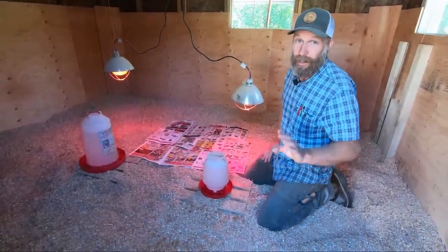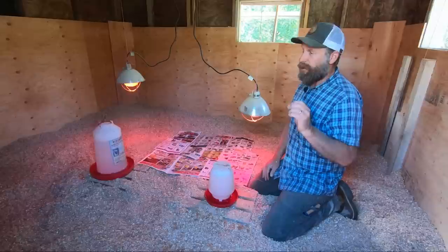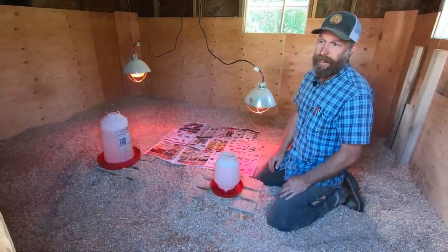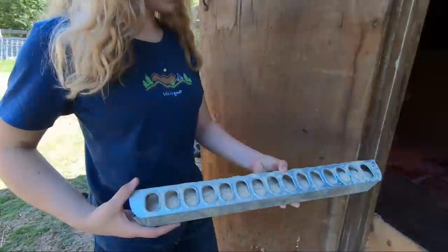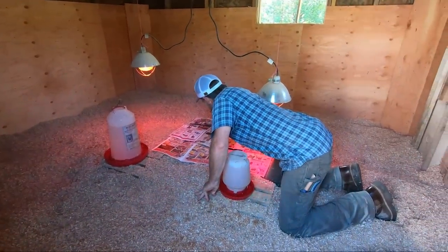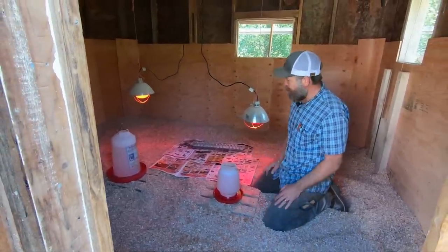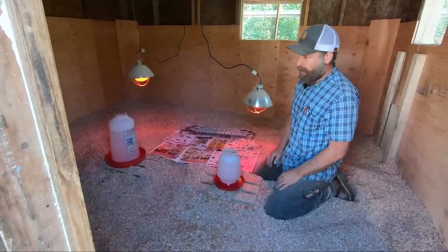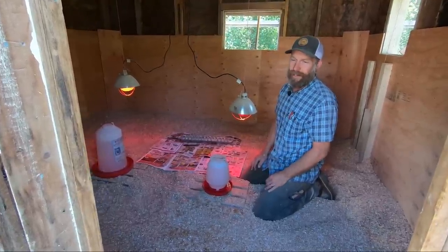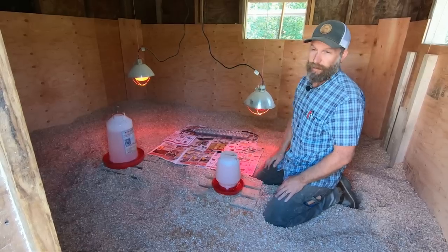Next we want to get them some food - we'll supply them with about three different things. First, we want a good chick starter, which is a high protein feed in smaller granules at about 22% protein. We'll put that in the feeders. You want enough for at least half of your chickens to be able to get to the feeders at one time - same with the water. We've got about 100 chickens and there are about 90 spots in the feeders, so that's more than enough. As they grow, we'll replace these with something larger.